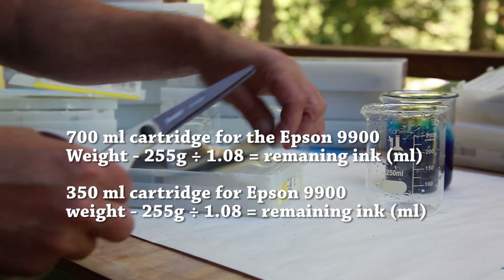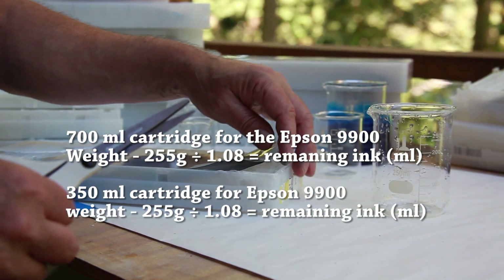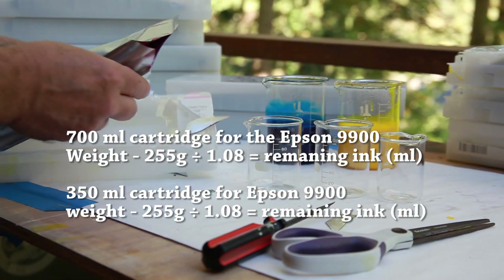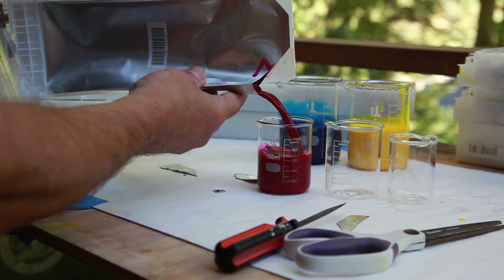On average, when we throw away a 700 milliliter cartridge of ink it still has about 120 to 150 milliliters of ink left in it, and when we throw away a 350 milliliter cartridge it has on average 60 to 80 milliliters of ink still remaining in it.